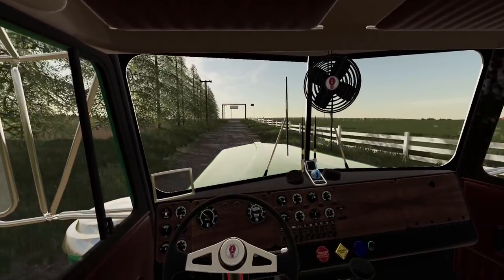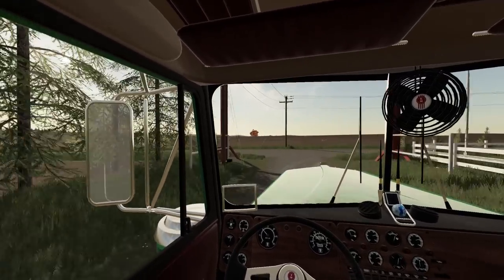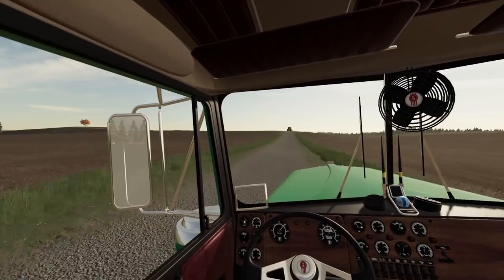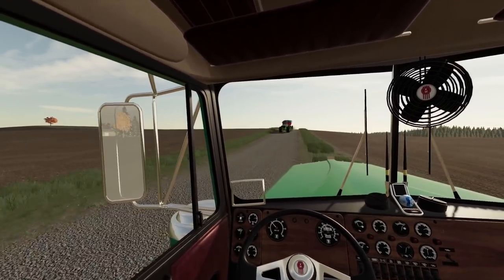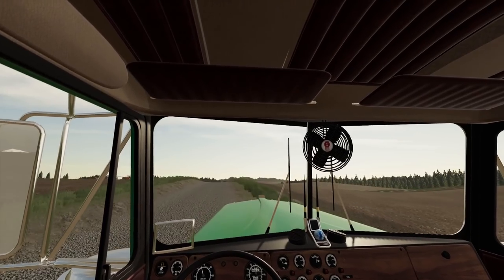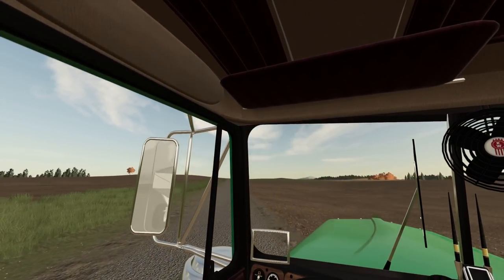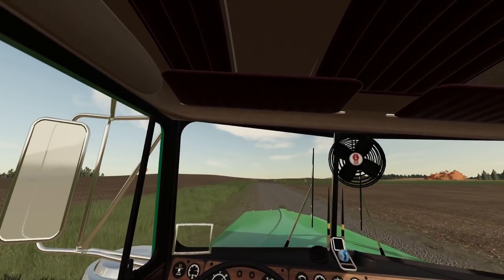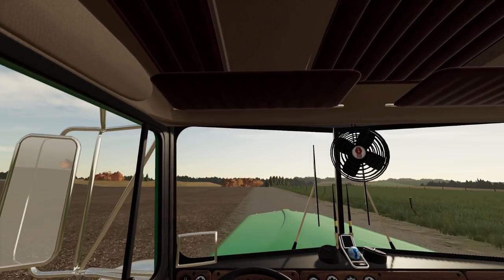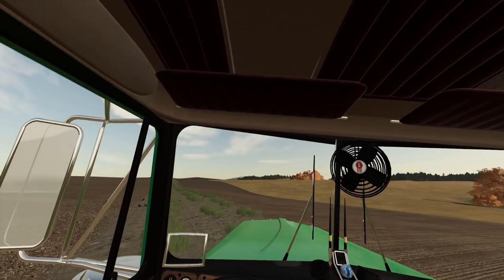Maybe I can even get that old Model A started — that would be kind of fun, mowing with that. Don't know if I have enough time to tinker it to running, but maybe it's a winter project. Is this guy lost? He's coming around again. Hey, you're kind of taking up the whole road there. So we're taking the back roads to the elevator. It's not too far and it's a lot less distance. Good thing the road's finally dried up — we can take these roads now.